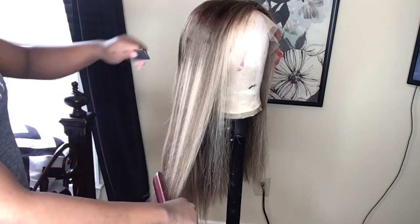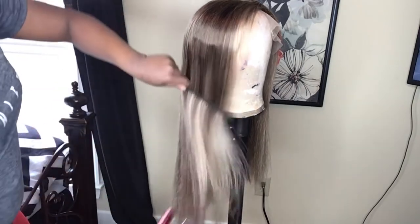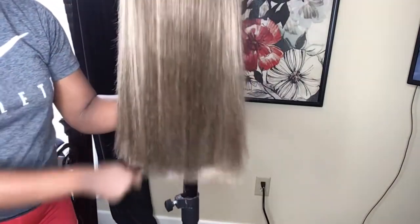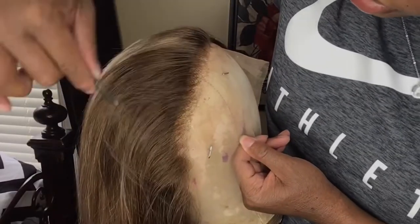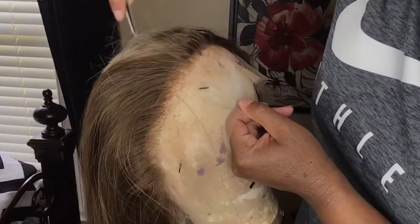Washing also makes them easier to style. So I just decided to flat iron this wig — I decided to wear it straight. I curled it once before and I really didn't like it. Here I finished flat ironing the wig and I cut off the little ratty ends on the bottom.